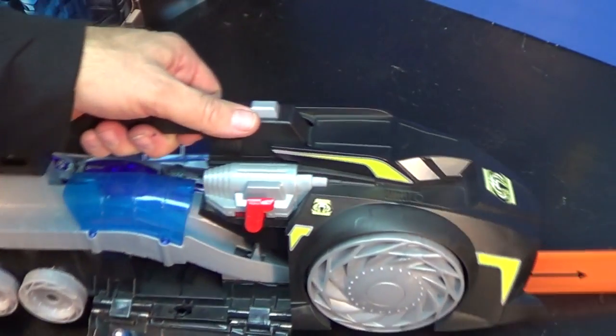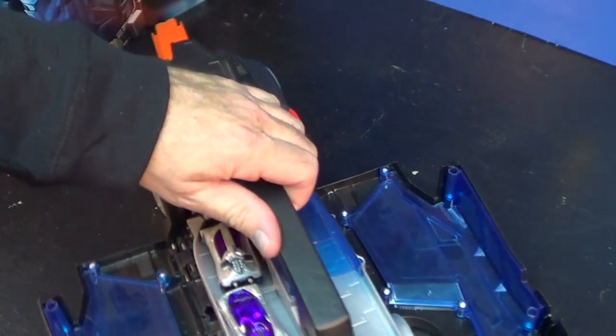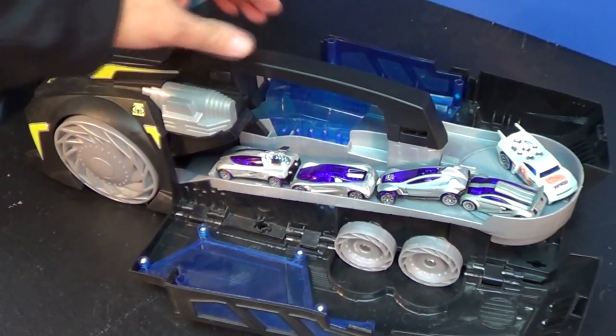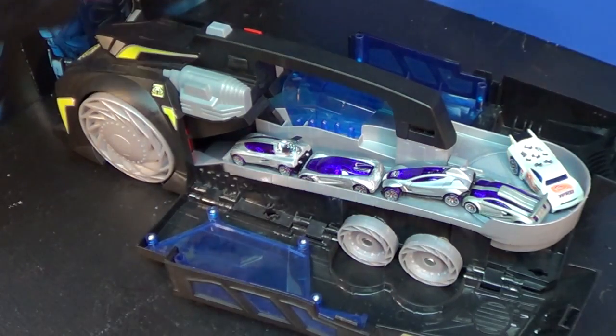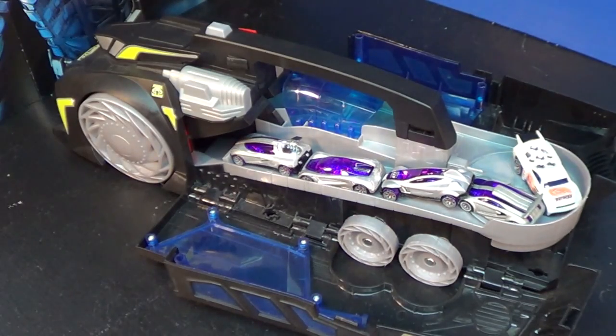Did any of you guys get this when you were a kid — or as an adult? I do not remember seeing this in the stores at all; I was only focused on the smaller cars. I don't know how much it sold for. If you did have it, who got it for you, what stores carried it, and how much did you play with it? I think this is a fantastic toy — it's like a little shop-vac, a lot of fun. Now I'm going to push the switch forward and that will allow the cars to be shot out.